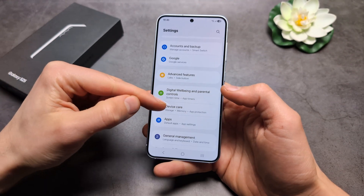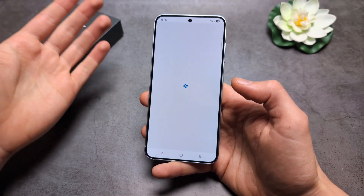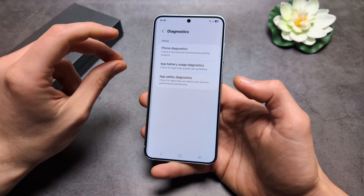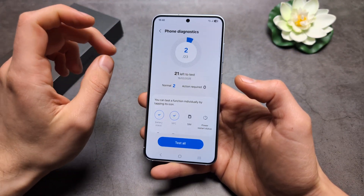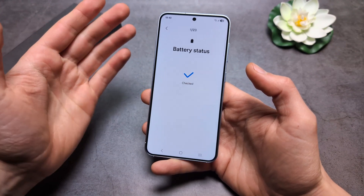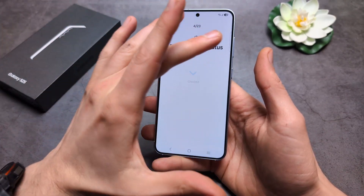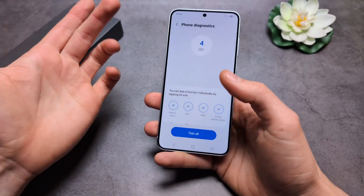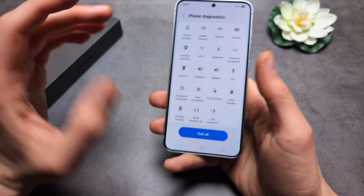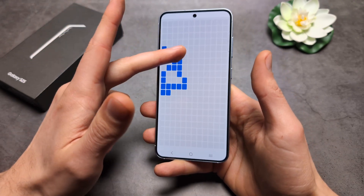Finally, go into Settings, click Device Care, then click Diagnostics. You can ask the phone to run a test of every component. It takes a few seconds to load — simply click it and then click 'Test All.' It will check every component of your phone and see what's actually wrong. Once it finishes, it will properly check your screen and tell you if something is off.